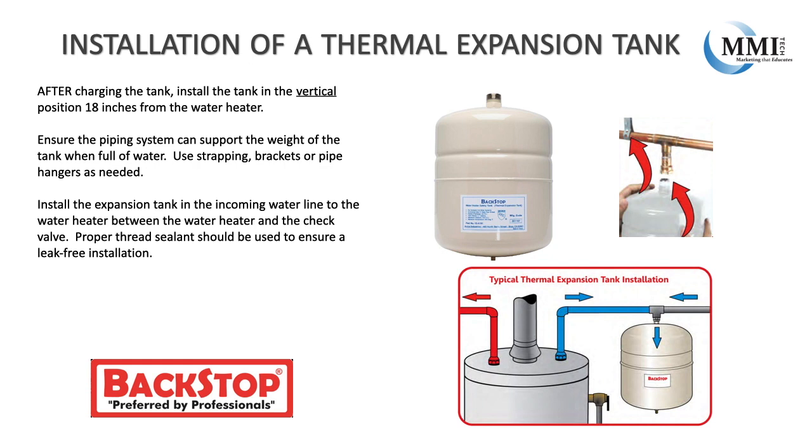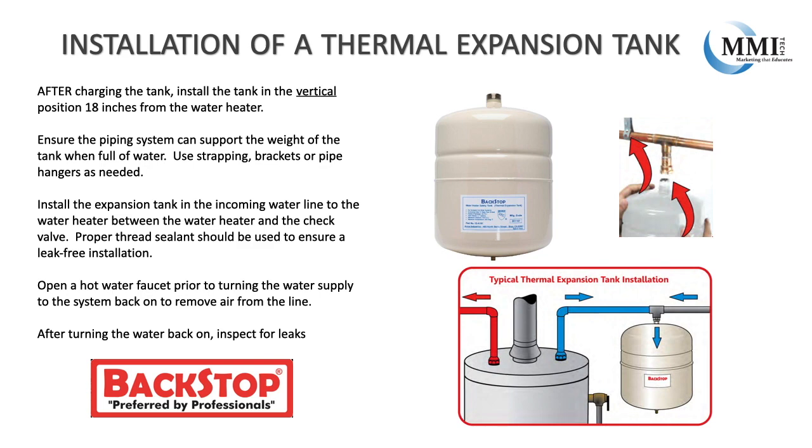Install the expansion tank in the incoming water line to the water heater, between the water heater and the check valve. Proper thread sealant should be used in order to ensure a leak-free installation. Open a hot water faucet prior to turning the water supply to the system back on to remove air from the line. After turning the water back on, inspect for leaks.